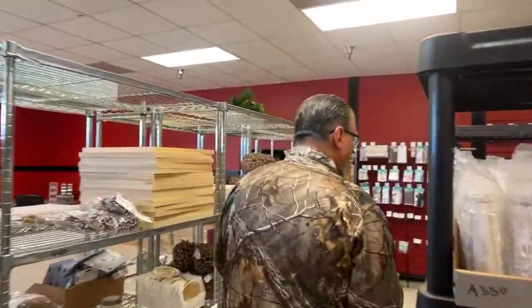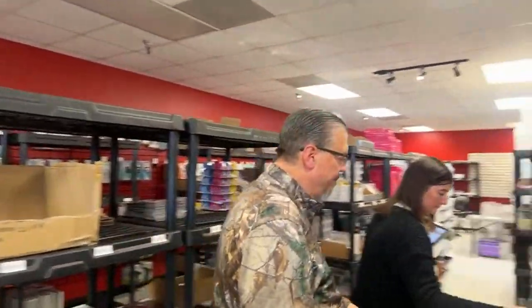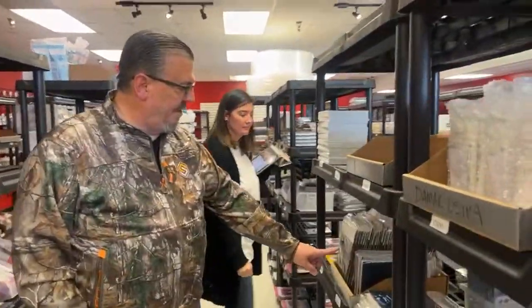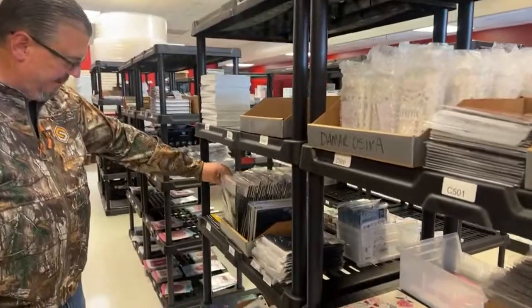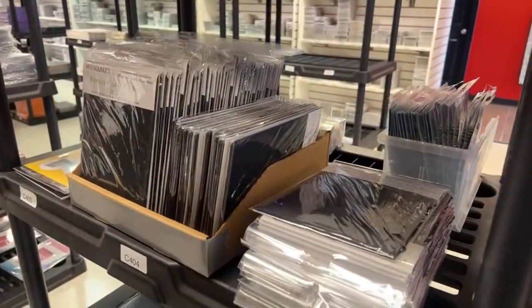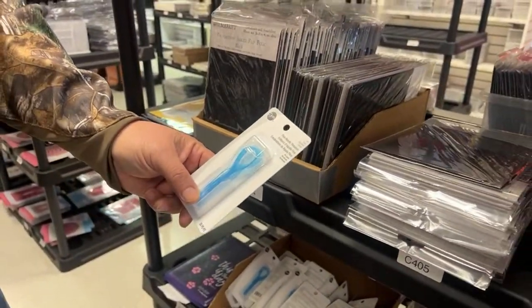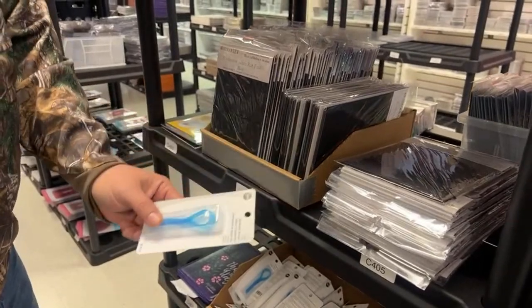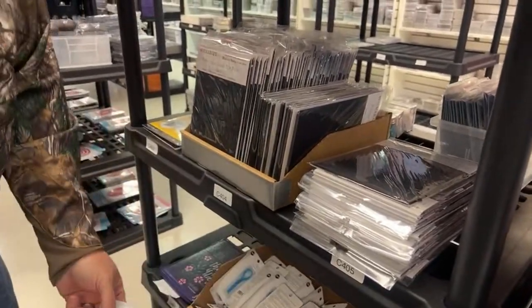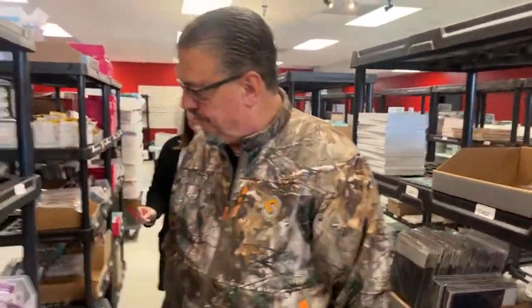Shannon is showing us some more stuff that we got in. These are the jagged flip folios in black — we've got a bunch of those in. We did get the threaders. We call it a dental threader, but it's just a threader. It looks like dental floss. Probably could use it for that — but maybe not. I don't think we should give medical advice on this channel.